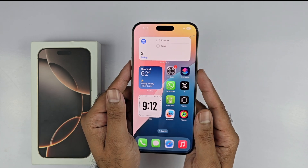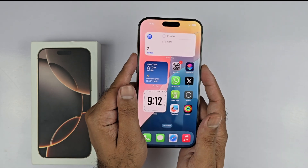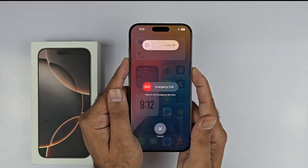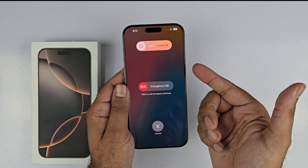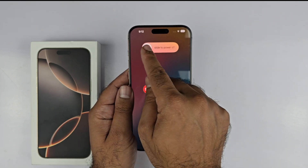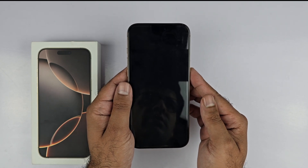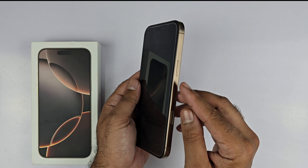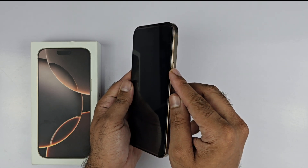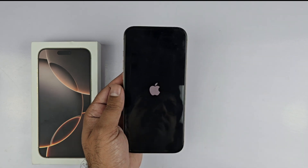The first method is using the side button and volume keys. Press and hold the side button and the volume up or down button together for a few seconds. You will get a page — slide to power off. To shut it down, slide the power button to the right and your iPhone will be turned off. To switch it back on, hold down the side button for a few seconds until you see the Apple logo on the screen.